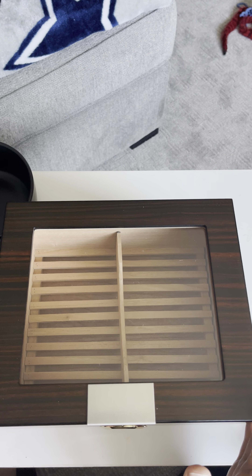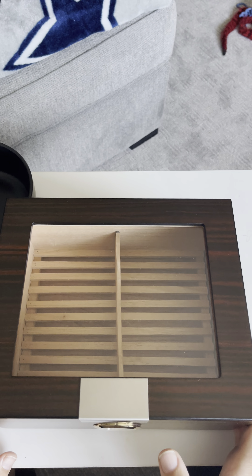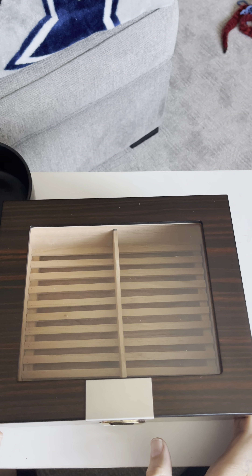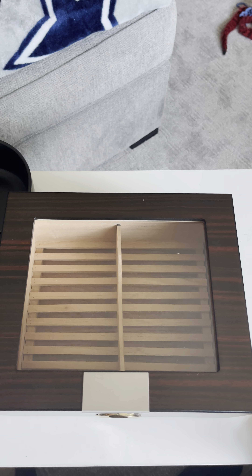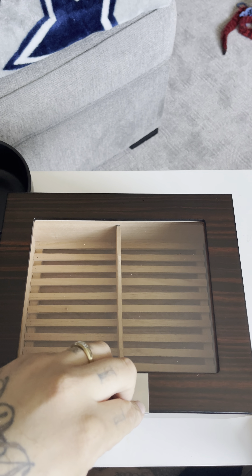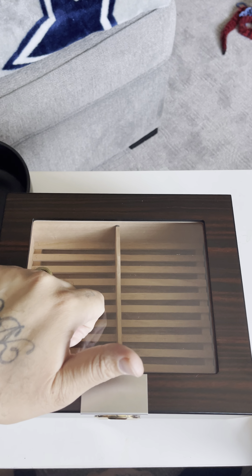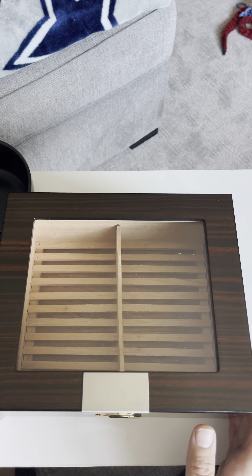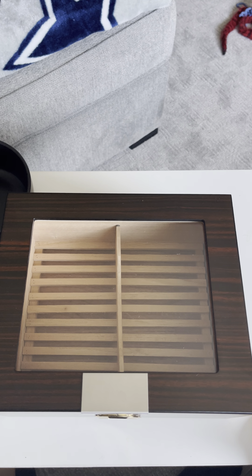This is my new cigar humidor — a nice little find from Amazon. It came with a little black thing that you're supposed to keep distilled water in, which is supposed to keep the humidity where it needs to be. It's solid glass. The guy I know has owned a cigar shop for decades.